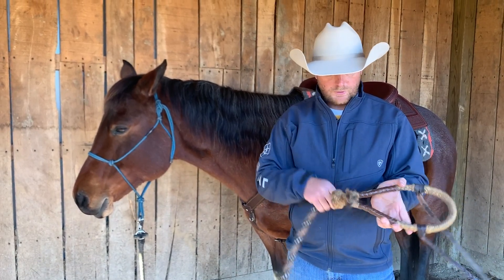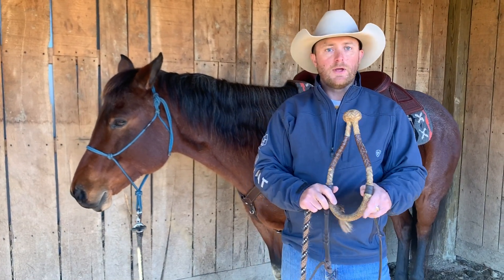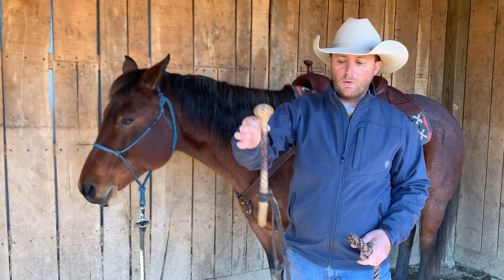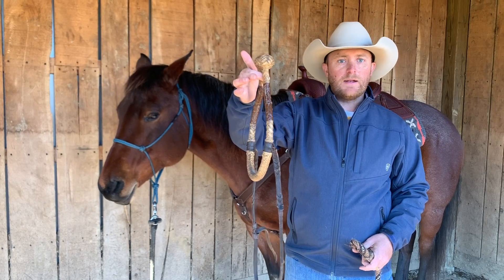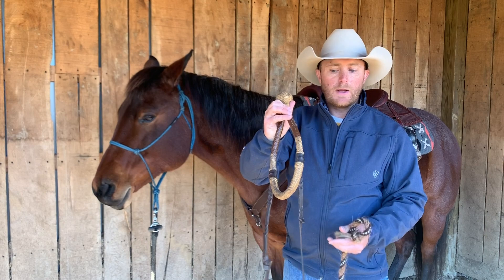Once you've taken those coils off, you want to take your Bozell and hang it on a hanger upside down with the heel knot up. That ensures that it does not warp your Bozell in any way.